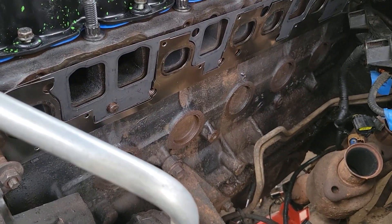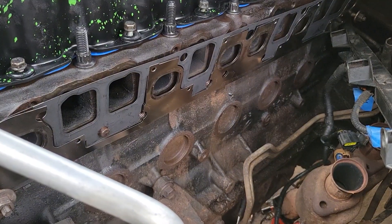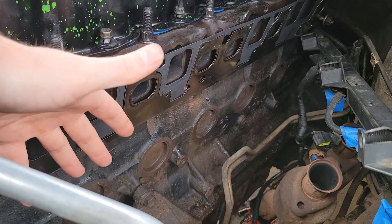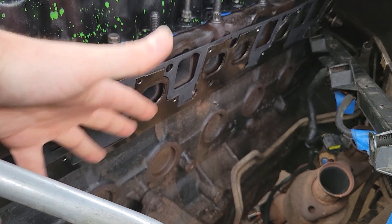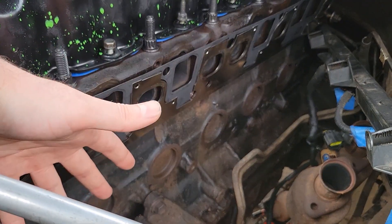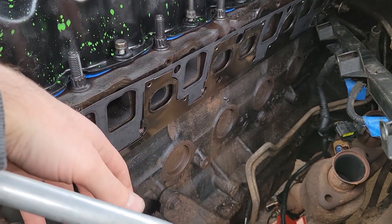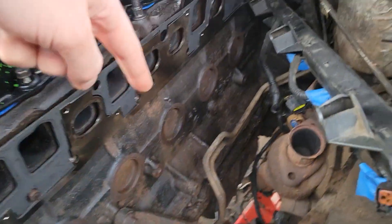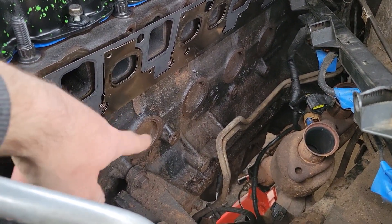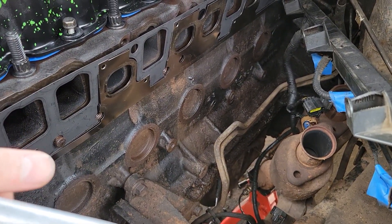Essentially what freeze plugs do is allow there to be some sort of escape for water that might freeze in your engine block without cracking it. In an event where your liquid cooling system freezes, ice expands a lot more than fluid does. Without these, it could potentially crack your block, so these pre-drilled ports have friction-held caps that will just force the plug out if freezing occurs — you replace a plug and some coolant rather than a whole engine.